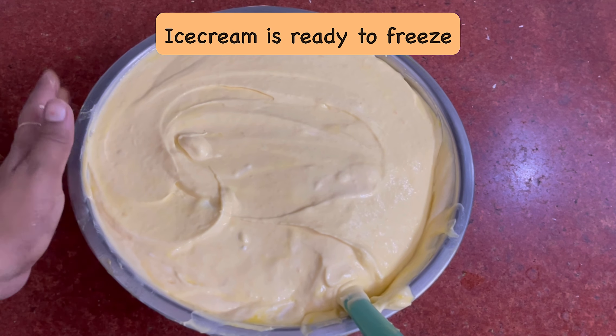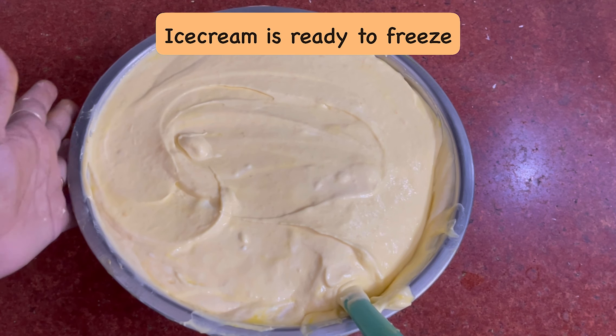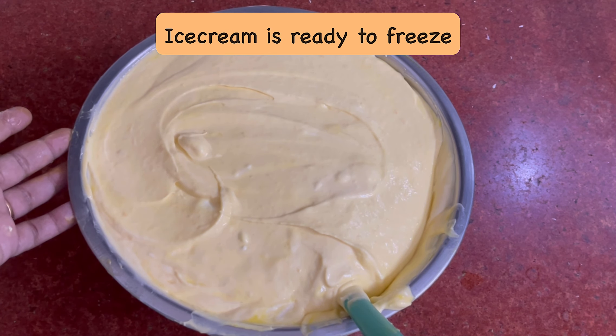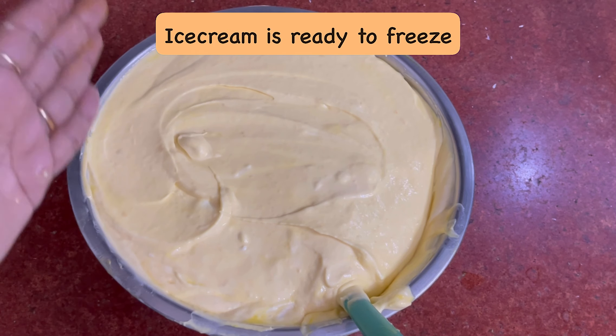Our ice cream is ready. I added a little yellow color — if you want to add more yellow color, you can add more. But it looks so good. Now I will put it in the container and refrigerate it.